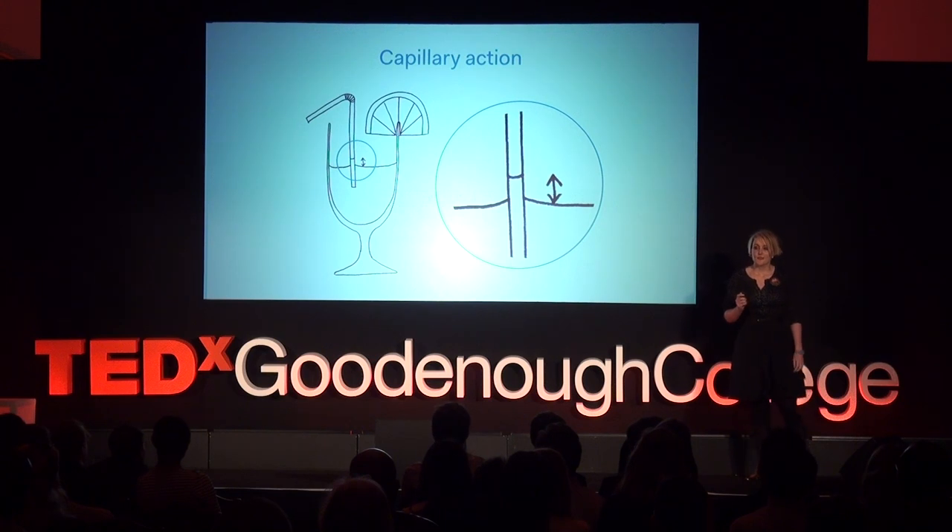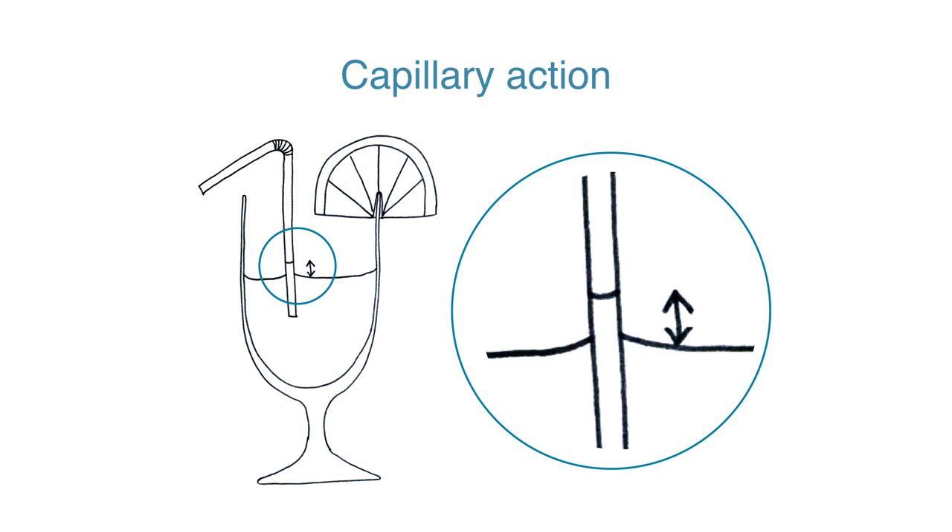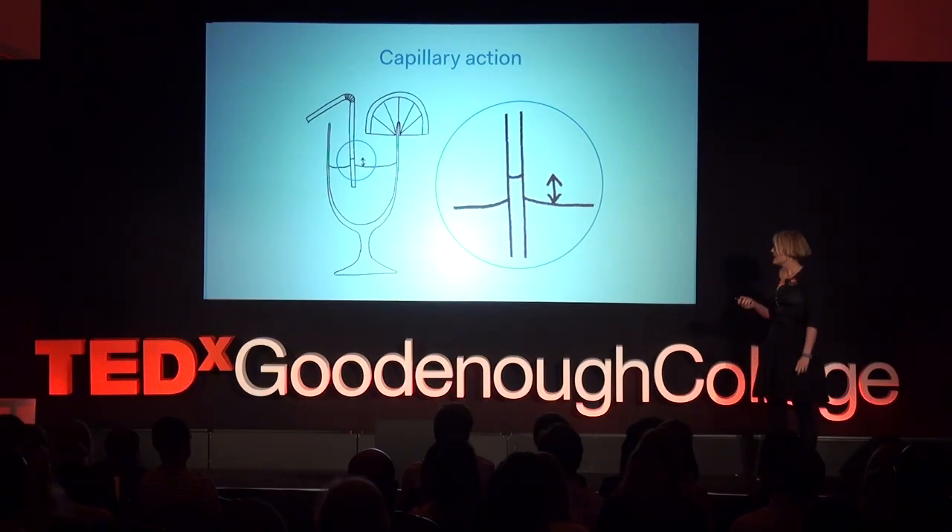Capillary action is the way that fluid moves into confined spaces, due to the forces of adhesion and surface tension. You may have noticed your drink rising up a little in a resting straw, as Leonardo da Vinci first did. Capillary action is also responsible for the way that paper towels absorb spills.